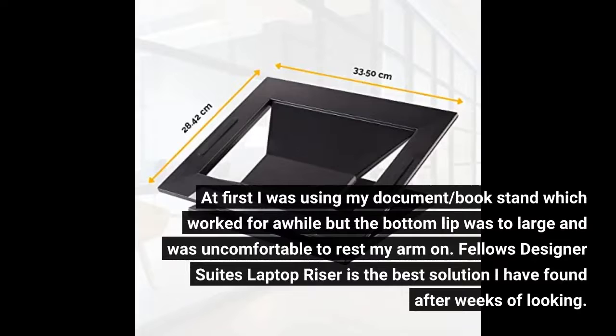At first I was using my document slash book stand, which worked for a while, but the bottom lip was too large and was uncomfortable to rest my arm on.